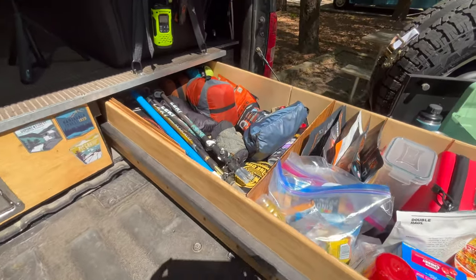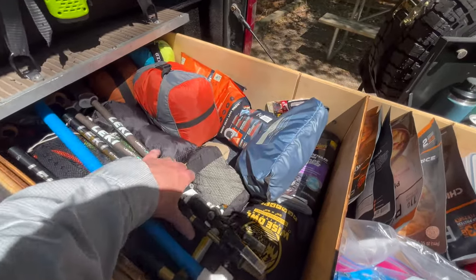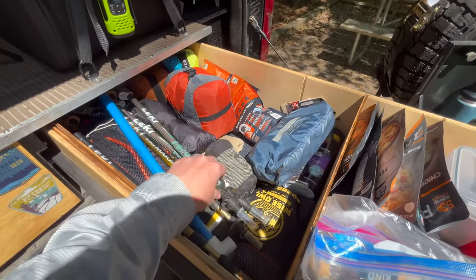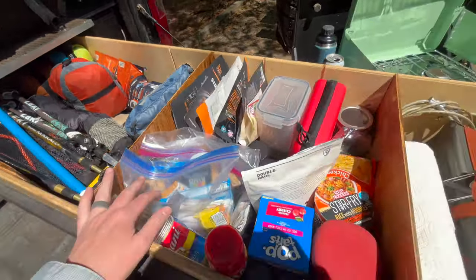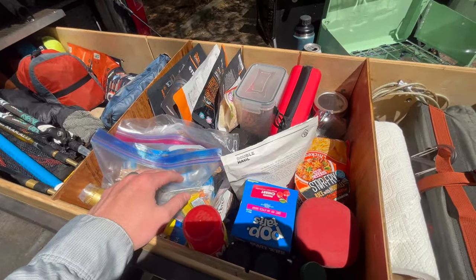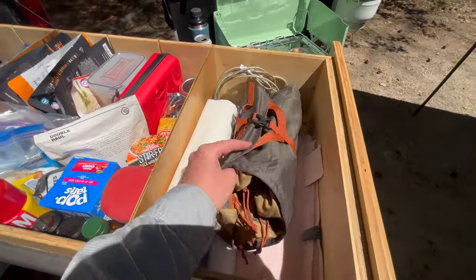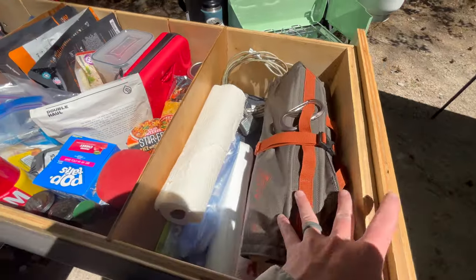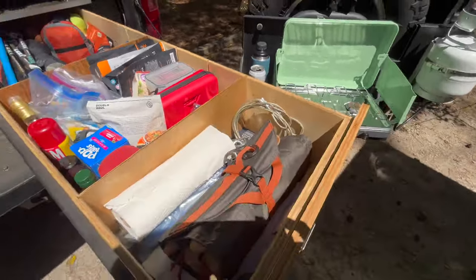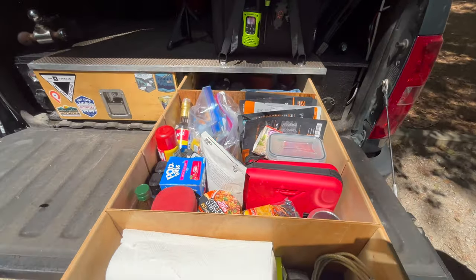The other drawer has gear storage — hiking poles, spare backpack, a bunch of hammocks. We also have a whole pantry area with tons of food, and then the last thing in there is our Kelty chef roll, some paper towels, bags, and some extra locks. That is the second drawer.